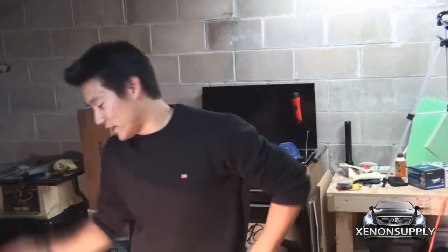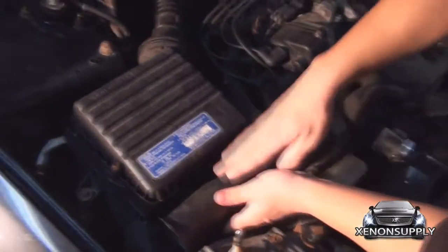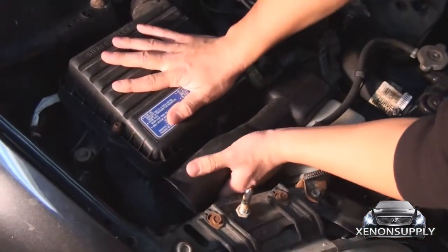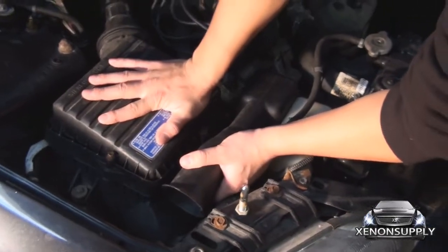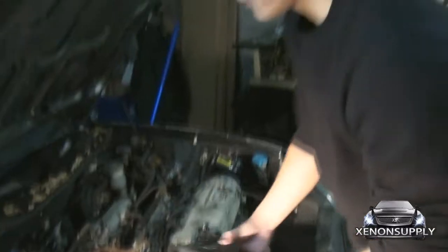Now we're going to take the passenger headlight out and convert it to an HID. In order to get access to it, we have to remove this air filter housing here. There are no screws holding it in place, but there is one small clamp that just pulls out. If you gently rock it back and forth, the entire filter comes off.